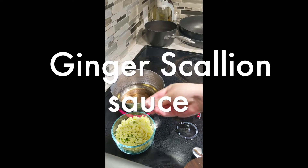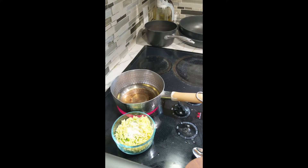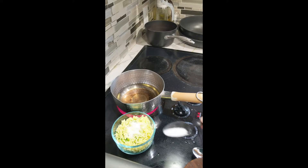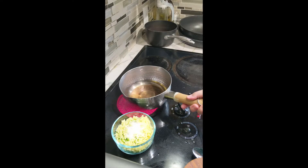First, let's make the ginger scallion sauce. Put some salt and a little pinch of sugar on finely minced ginger and scallions. Heat up some neutral oil until it is almost smoking, and once it is smoking, you're going to pour some of the oil onto the minced ginger scallion mixture.